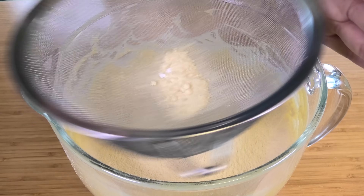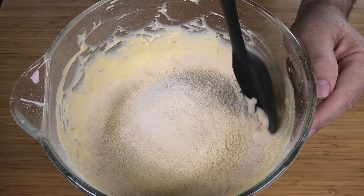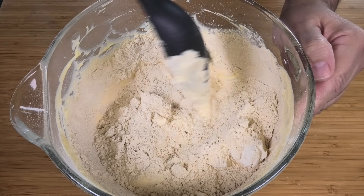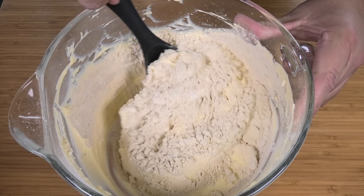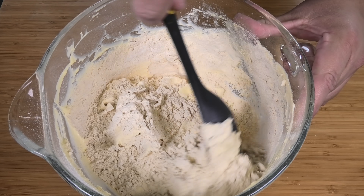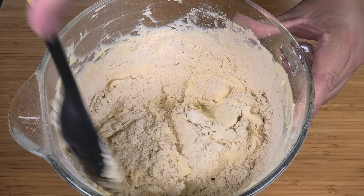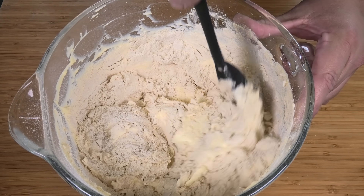Next we're going to add some bicarb soda — also called baking soda — and a third of a teaspoon is more than enough. Now simply sift through all the ingredients until we get rid of every single lump and have a lovely smooth, lump-free consistency.